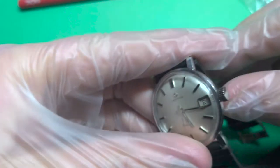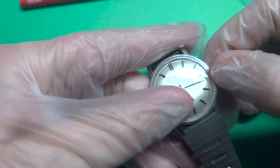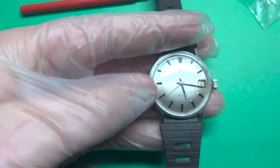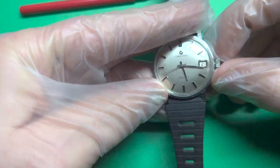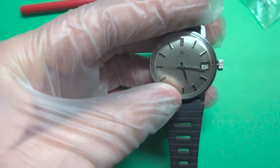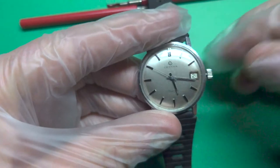And when you have the stem in there, you just push this crown back in and it will work. As far as this one goes, it has really really good readings, and I decided not to give it a service because of that. But let's continue and take a look at the readings on this Sertina.